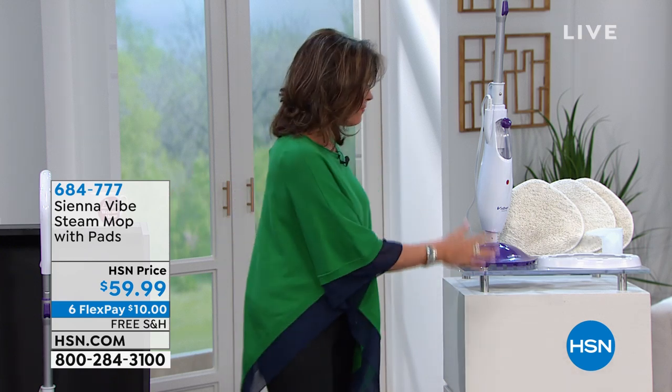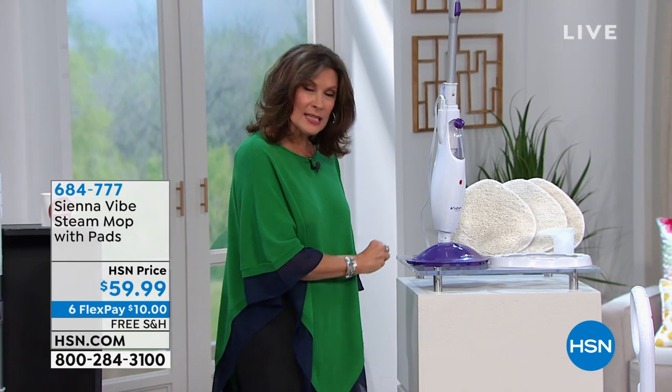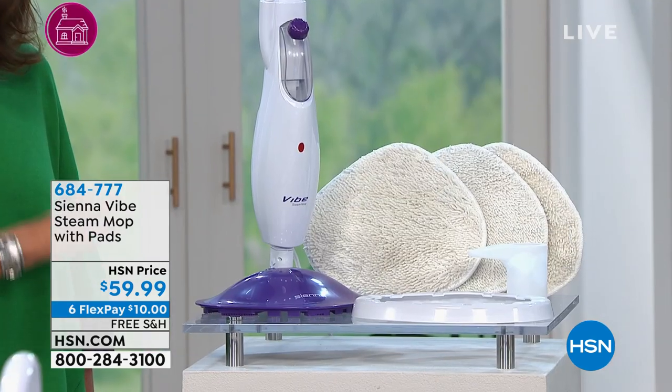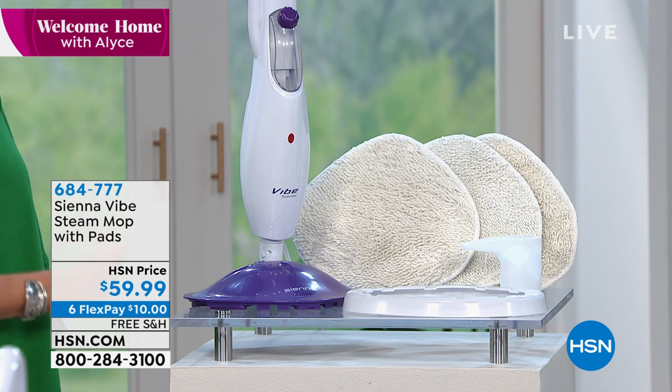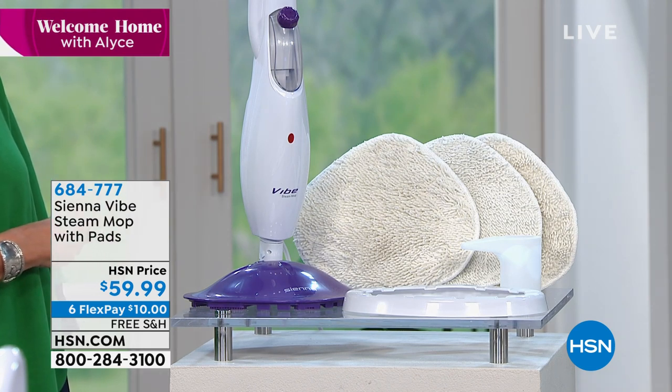When it comes to Sienna, Sienna is a way for you to clean with steam. Cleaning with steam is different — why? Because you are able to clean, disinfect, and sanitize. And that is so important, those words.